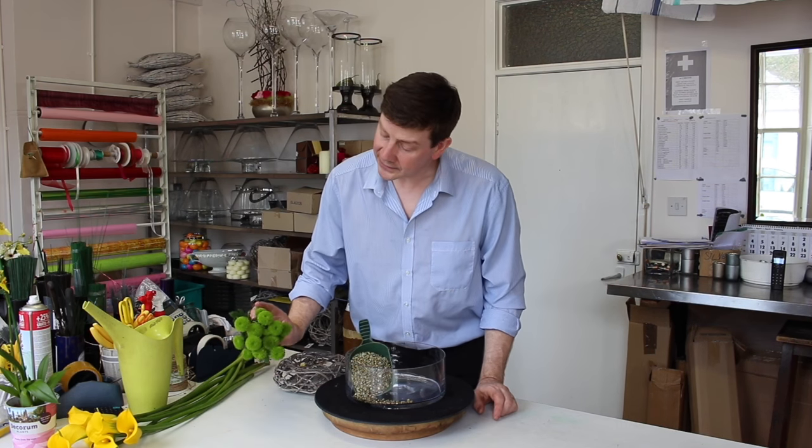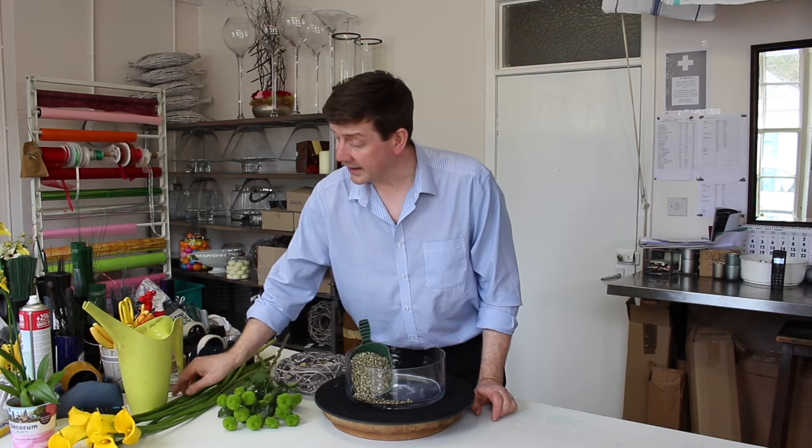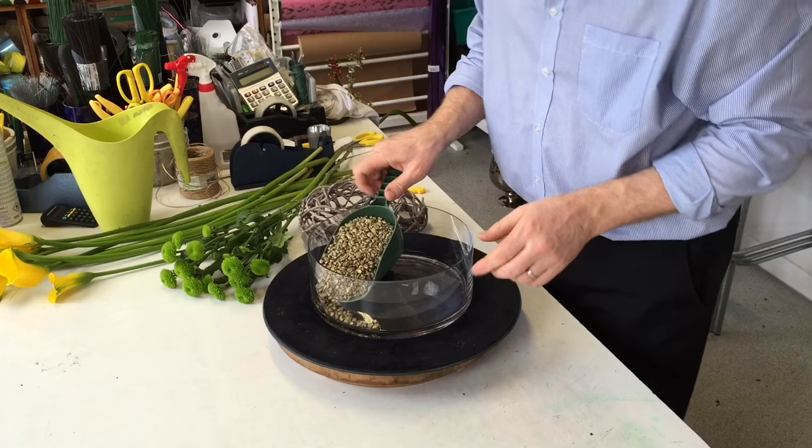I've got a few little chrysanthemums and then we've got these yellow callas. So let's begin.